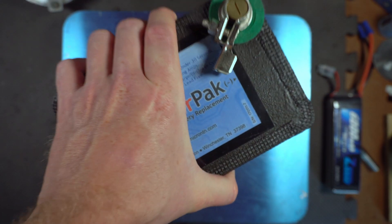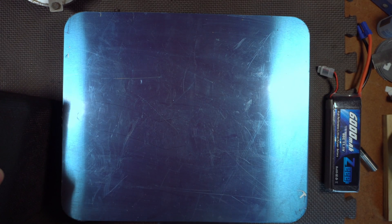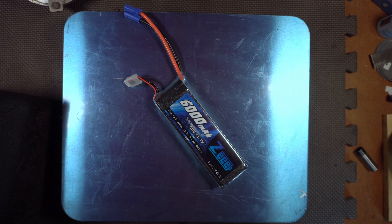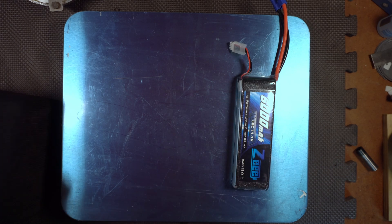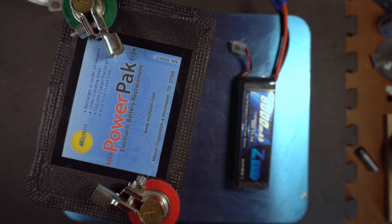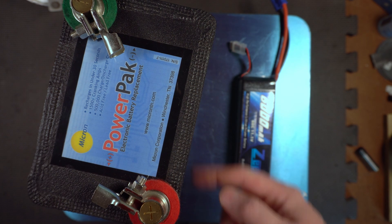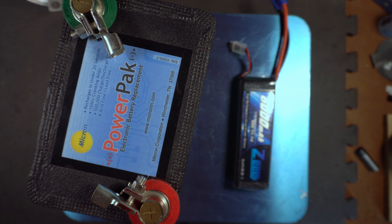The supercapacitor weighs 11 pounds, so this thing weighs about 12 times more than the LiPo pack. And by the way, you could fit 22 of these LiPo packs in the space of one supercapacitor. Let's move on to the other testing.